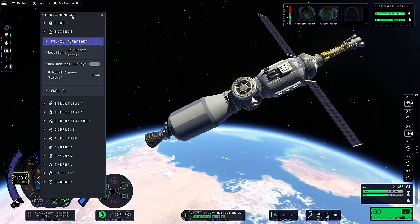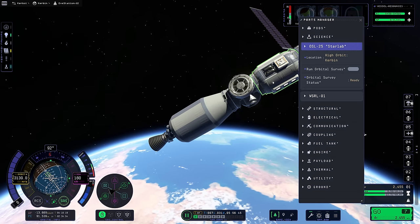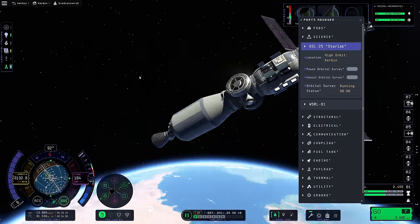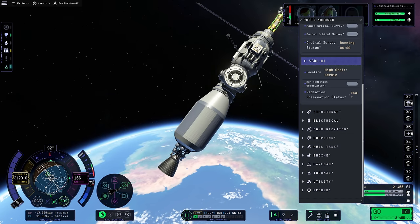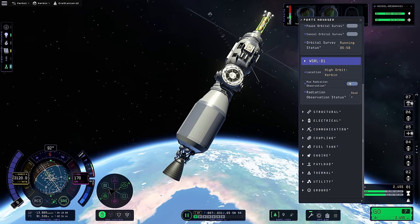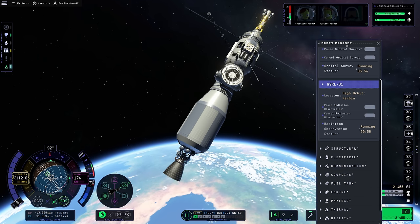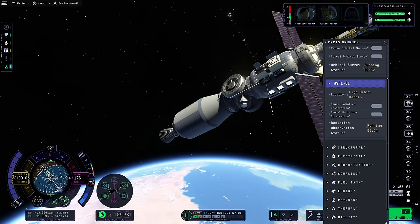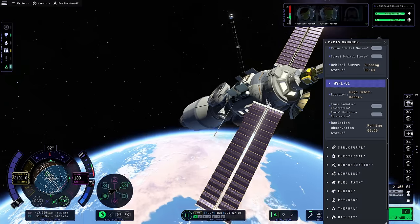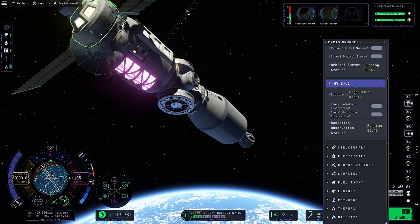Now we're in high orbit - we're considered high above Kerbin. Let's try it again from high orbit. We should be able to run extra experiments here as well, plus a new radiation study should be able to run too. If we run the radiation observation at the same time, all the things should be able to get run simultaneously. I don't believe we brought the Science Jr. with us.